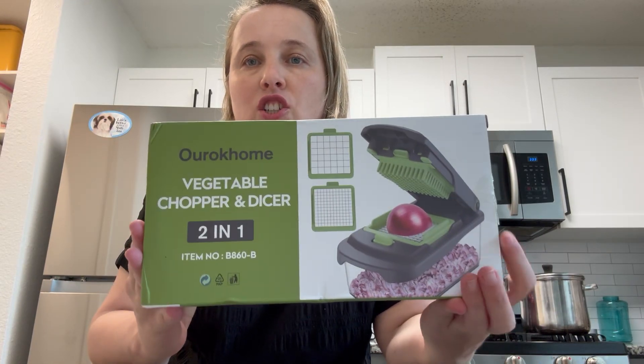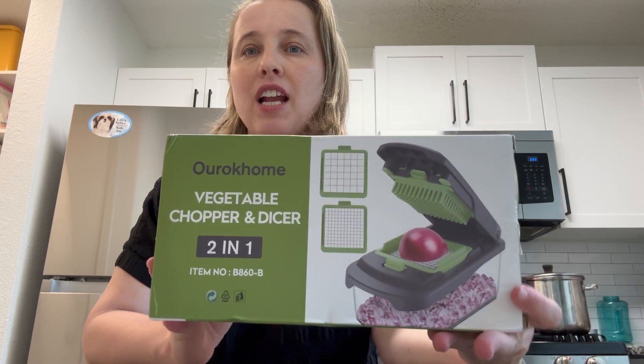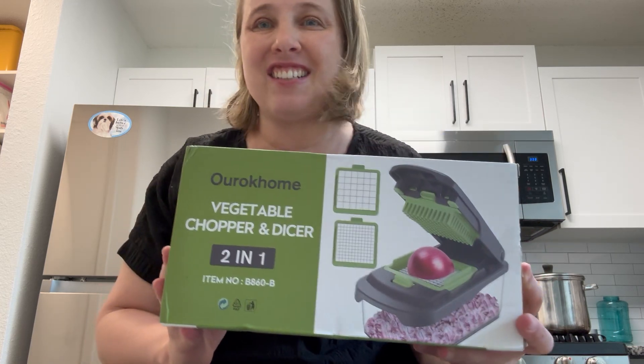I've been looking for a great vegetable chopper and dicer — my previous one kept getting everything stuck. I'm super excited to get this from Orko Home. Thanks to the brand for sending this to me to try.